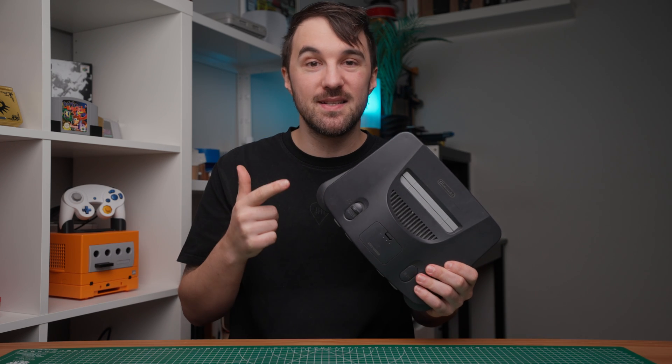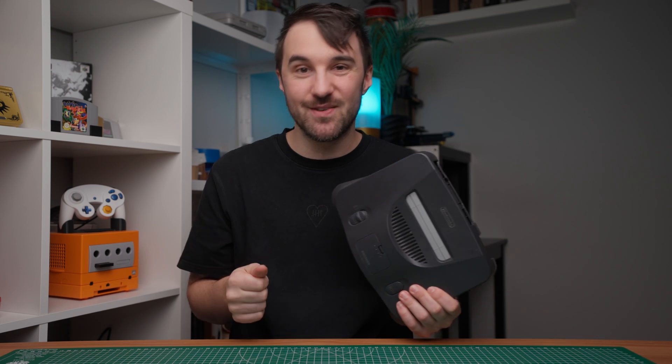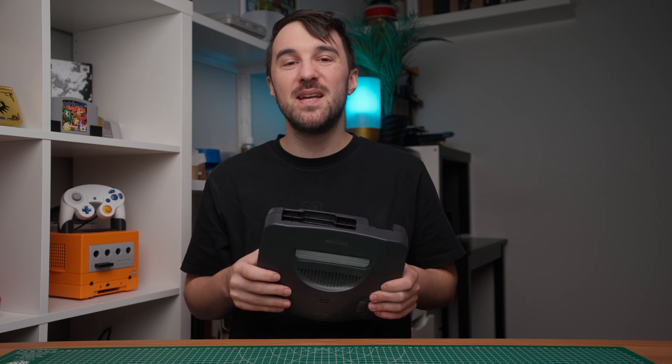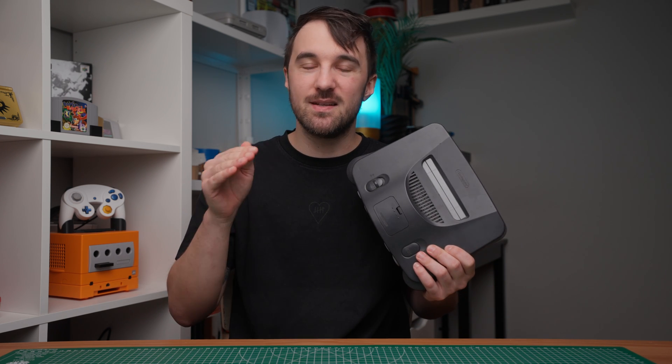This here is my old and trusty N64 from back in the day, and believe me when I say I played the living hell out of it. I have fond memories waking up on Saturday morning and starting a fresh playthrough of Zelda Ocarina of Time just to see how far I could get in one day. I didn't know that speed running was a thing back then, but I got carried away.